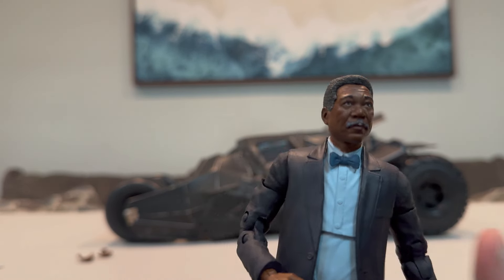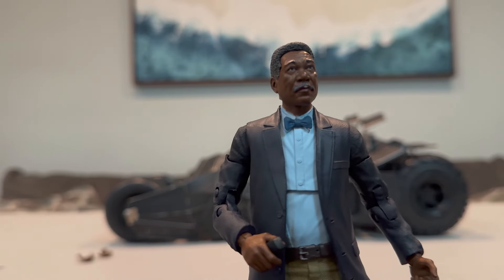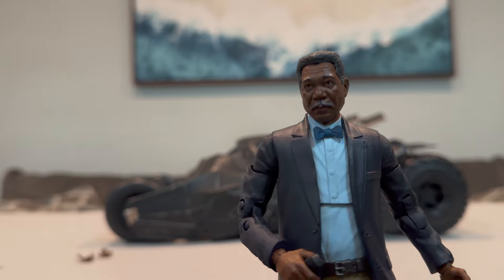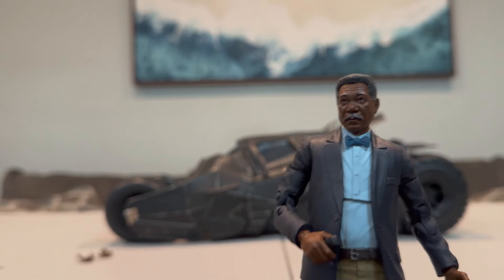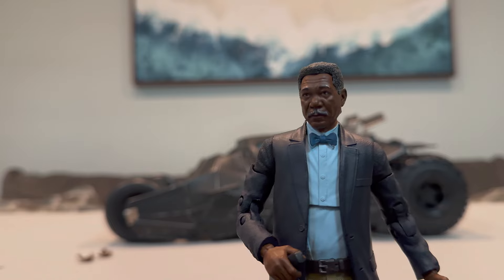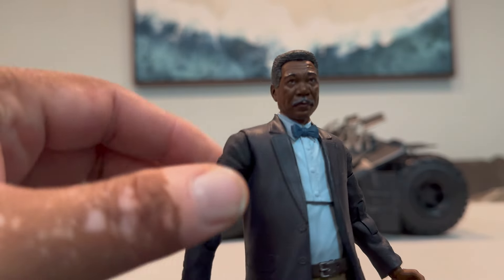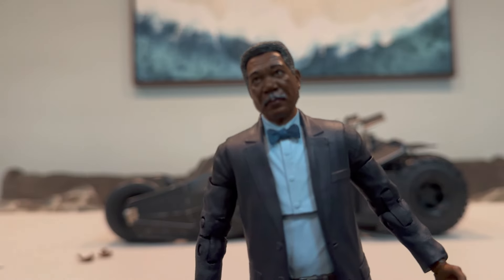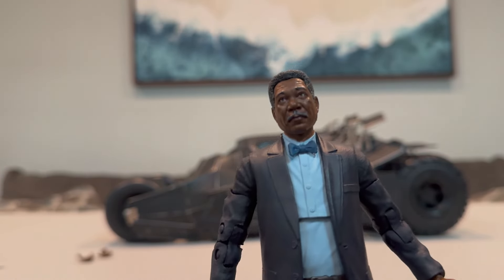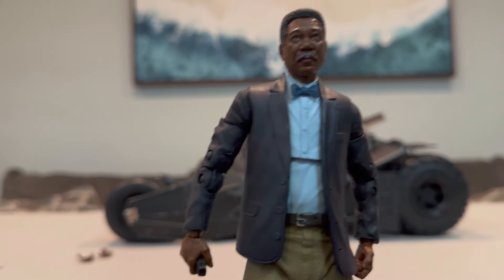I'm so stoked we got this figure. I hope we get a Gary Oldman Commissioner Gordon or an Alfred. I would love to see The Dark Knight Trilogy's version of the Batwing — The Bat from The Dark Knight Rises — paired with another character. Anyway, Lucius Fox looks fantastic. Well done, McFarlane Toys, on a great Lucius Fox figure.